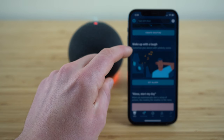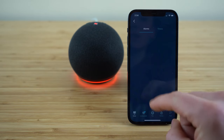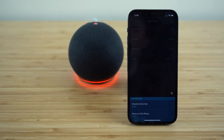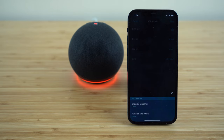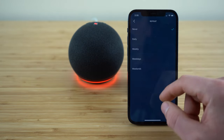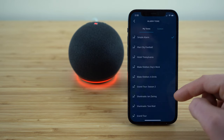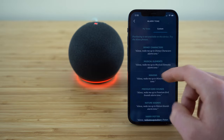If you scroll down a little further to where it says 'wake up with a laugh,' we can actually set up a custom alarm noise for our Echo Dot to wake us up in the morning. Click 'set alarm' — if you click the plus button to add an alarm, set it at whatever time you would like and then choose the device you want it to go off on. If you have your Echo Dot set up in your bedroom, just select your Echo Dot. You can also choose to repeat daily or weekly, and set the date accordingly.